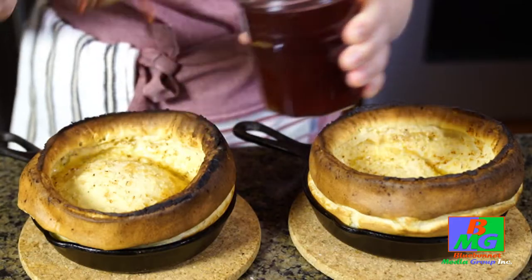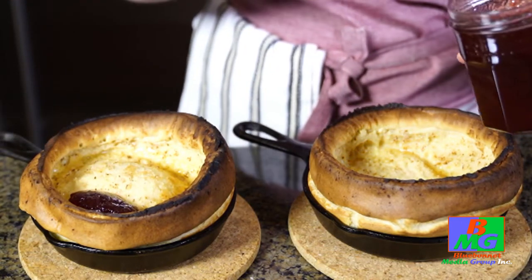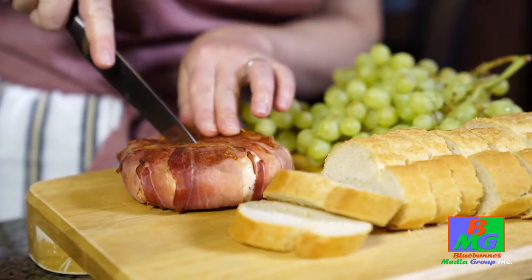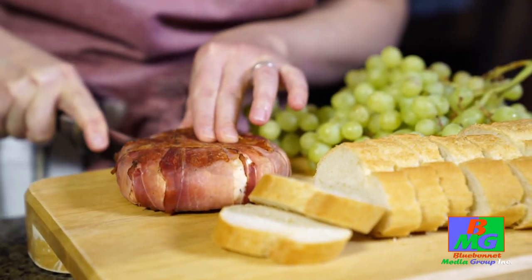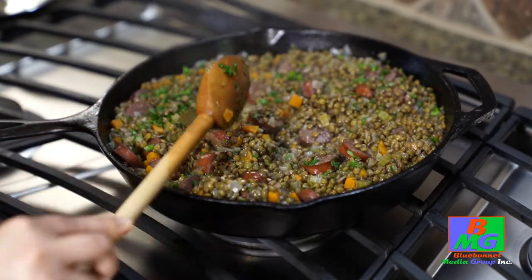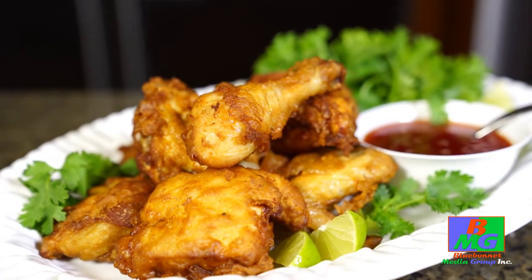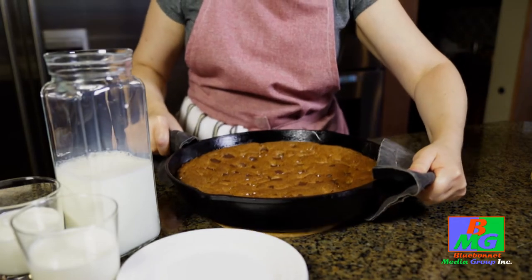I'm very happy to be able to share recipes including peanut butter Dutch babies, seared speck wrapped brie, French lentils with smoked sausage, Thai fried chicken with sweet red chili sauce, and a 24-hour salted rye chocolate chunk cookie. I think you'll like these recipes as much as I do. Thank you.